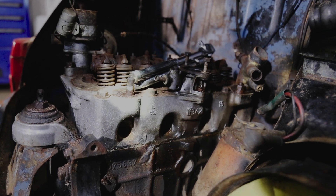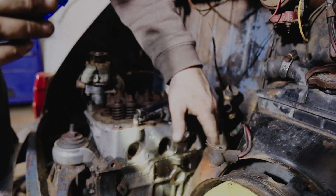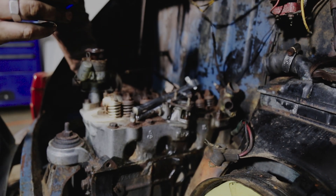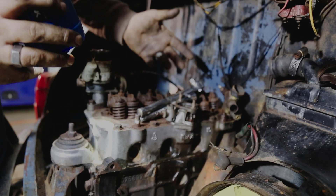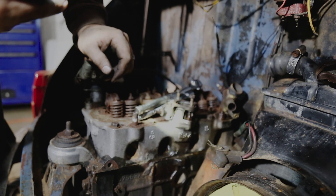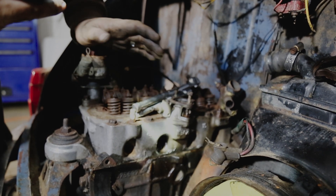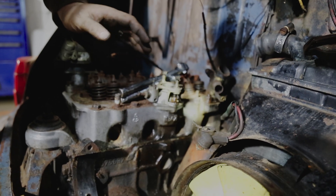We'll get some of the other accessories off, pull the oil filter, pull the water pump and the radiator, get stuff out of the way, take off the exhaust, pull out the distributor, and then pull the head off to see what the rest of the engine looks like. The oil down in the oil pan was black but it looked good otherwise, so we'll see how the rest of the engine fared.